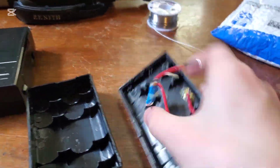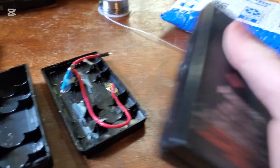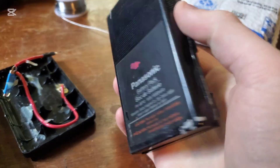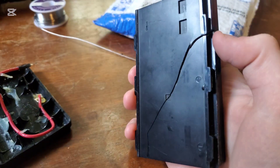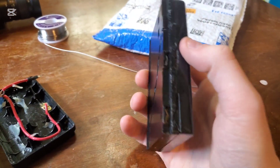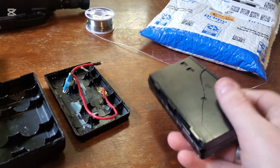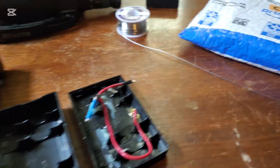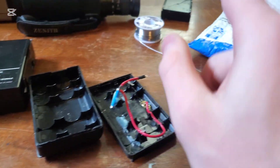Otherwise you will snap this back panel in half like I did with this one here. I got it on my Panasonic PV100, which was built by JVC for Panasonic, and they use the same batteries — but I cracked this one in half unfortunately. These ones are stronger plastic though; that one was really weak.